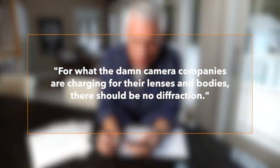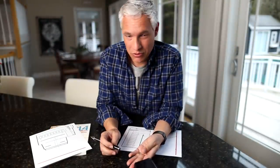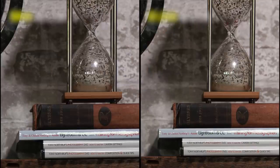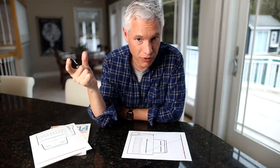Let's wrap this up with frequently asked questions. Here's a comment I saw: 'For what the damn camera companies are charging for their lenses and bodies, there should be no diffraction.' It doesn't matter how expensive your lens is — it's not going to overcome basic properties of physics. In our own tests, when we compare high-quality glass with inexpensive glass, the high-quality glass blows the inexpensive glass away at low f-stop numbers, but that difference always disappears as you use higher f-stop numbers, because diffraction is impacting those lenses equally. You probably won't ever see the difference if you're shooting at f22.